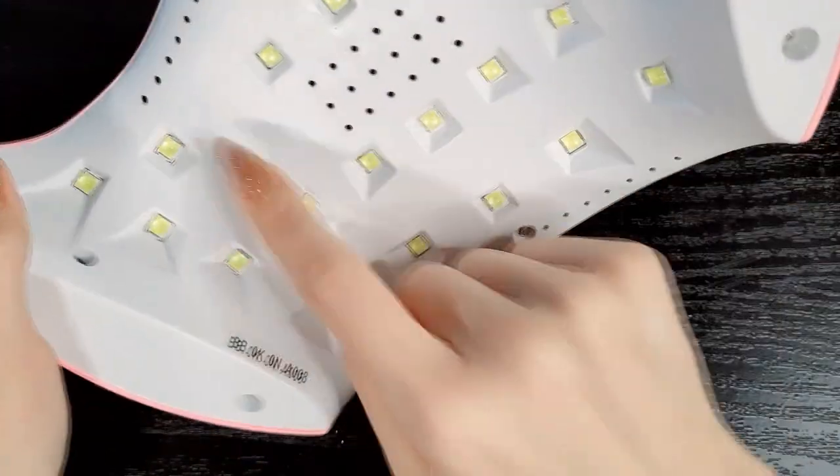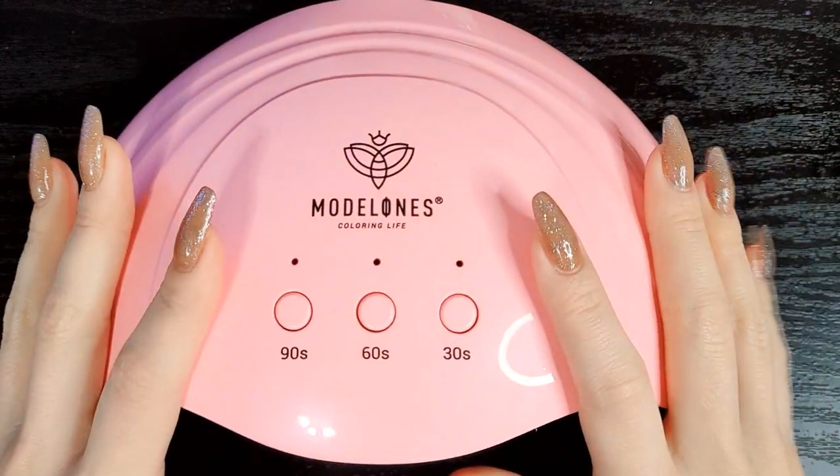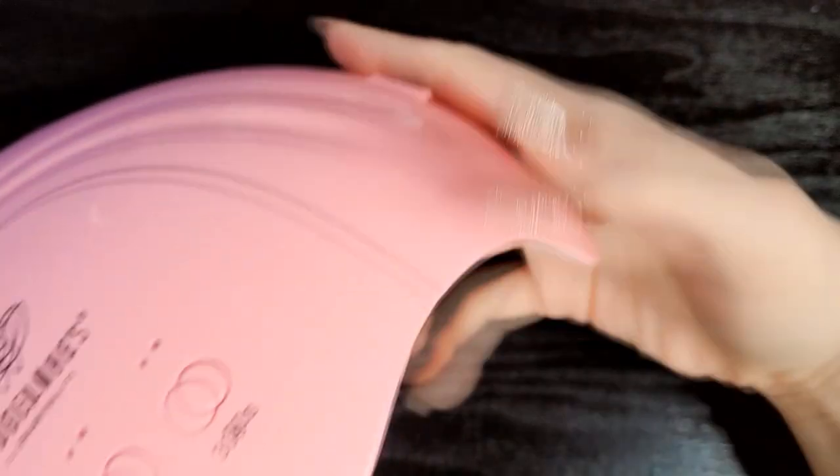The lights are bigger in here and it seems to work better. I was wondering if it would cure Model Ones better than the Beetles gel, because I've always had difficulty curing Model Ones even if I paint it incredibly thin — I've always had difficulty curing them in the Beetles lamp.